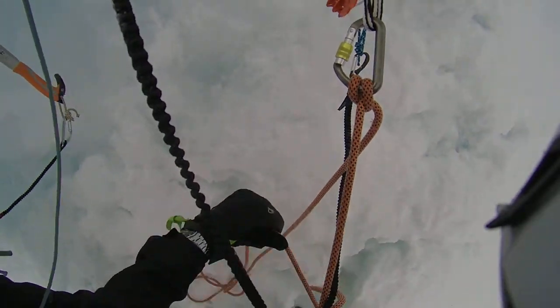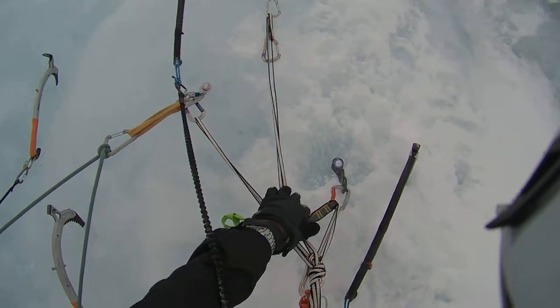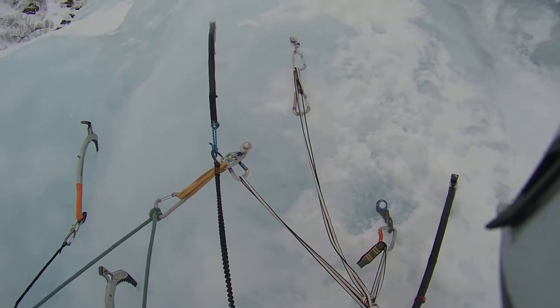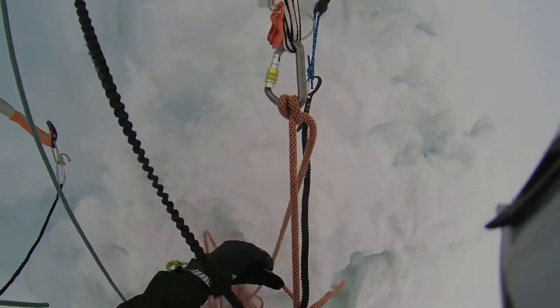Let's take this right here. I'll just pull up this other one so it's out of the way. It's not quite equalised, is it? It's not bad, I think. It's just your weight pulling that sideways.